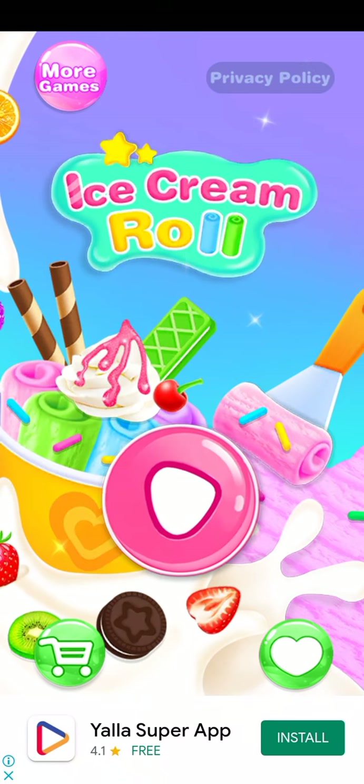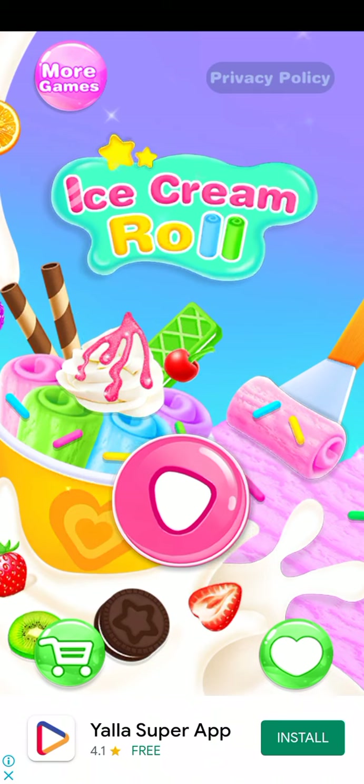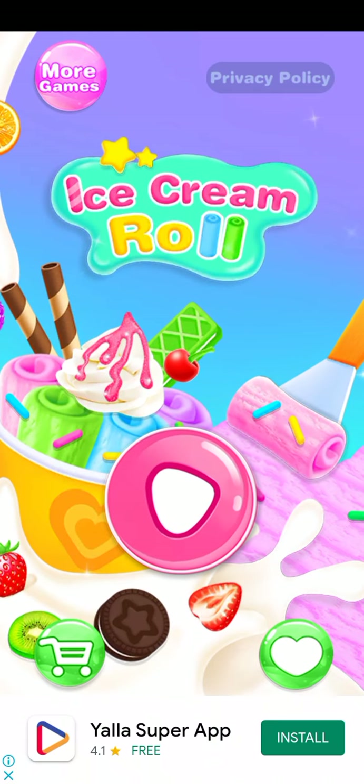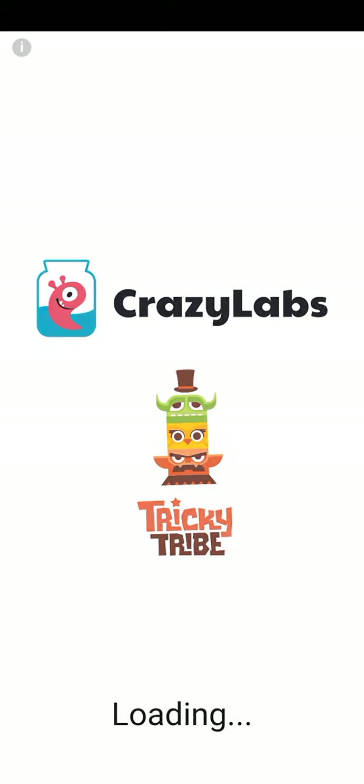So today we are playing ice cream roll. Like you see, the picture is amazing. We have Oreos, Kiwis, Strawberries, lots of yummy things to make ice cream roll.